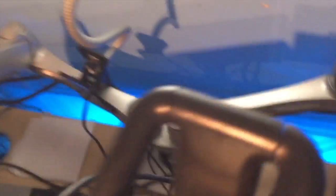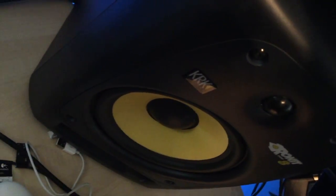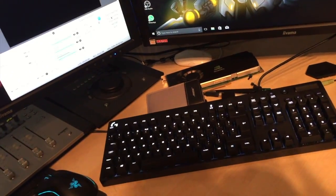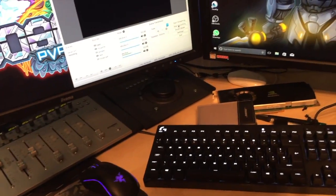Behind the monitors I've got brackets that hold the monitors up in the air. You can see one of my studio speakers — KRK speakers — which are really good for audio reference. The way I've got it set up: I've got HDMI out from the PC to the Mac, so whatever I play on the PC appears on the Mac and I can capture it there. The PC is literally just for gaming — all my Discord, streaming, and rendering is on the Mac.